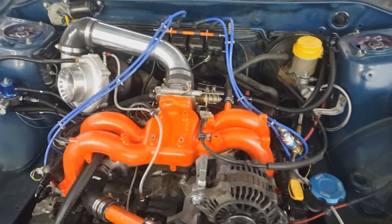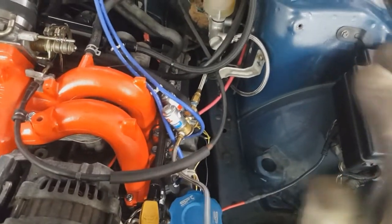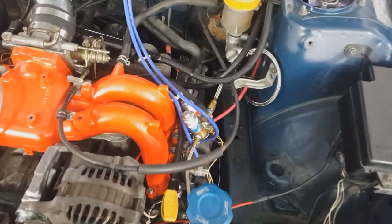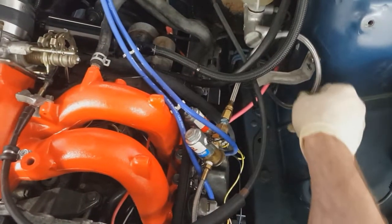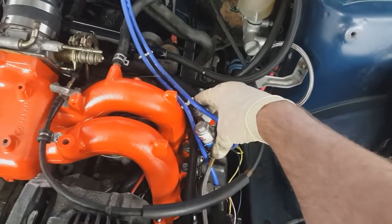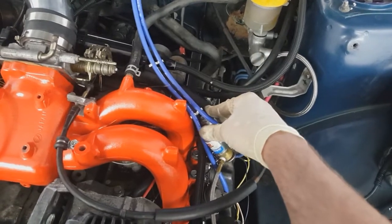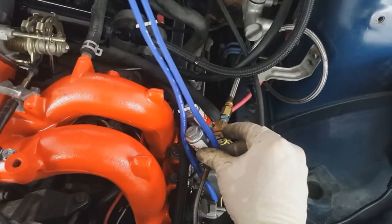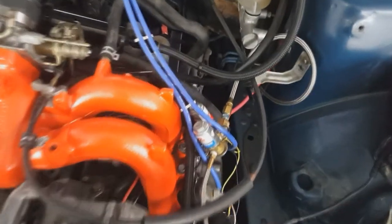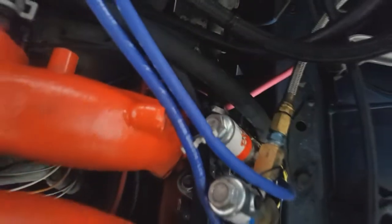Here are the nitrous solenoids — they're not currently around any lines, just hanging out here. I do need to secure that before I go racing. There's the nitrous feed solenoid and fuel solenoid, but I'm not using the fuel solenoid — I was running a dry shot and using the engine management to control fuel. I had it tied in as a purge solenoid for a while, but it failed and started spraying nitrous out of the car, so it's just blocked off now.